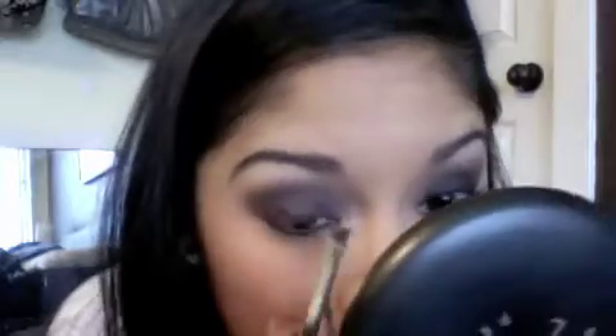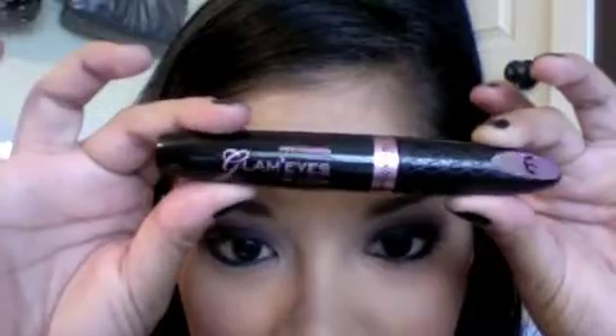I want to get a Kashuk angled brush because at MAC they don't offer an angled brush, and I want to see what it's like to apply this eyeliner with an angled brush — I heard it's easier. I got this the other day. It has a brush like this, a plastic one, and I'm kind of liking it. It doesn't clump so far.